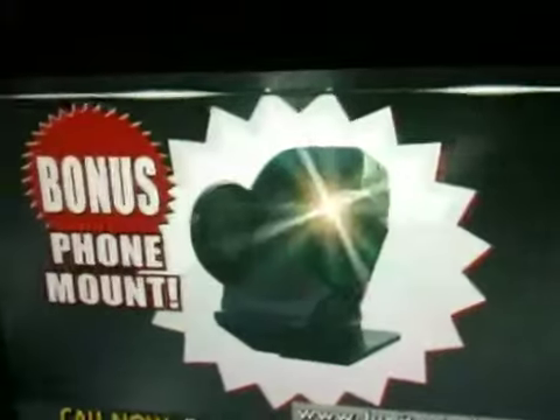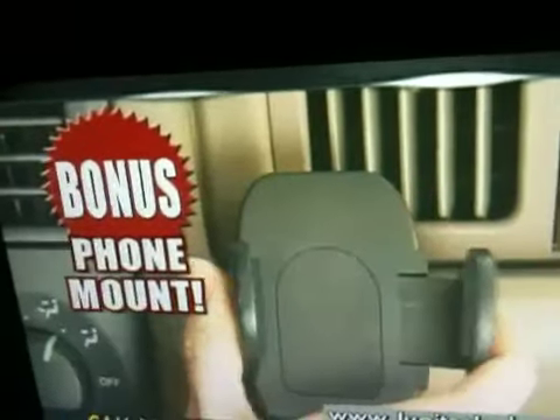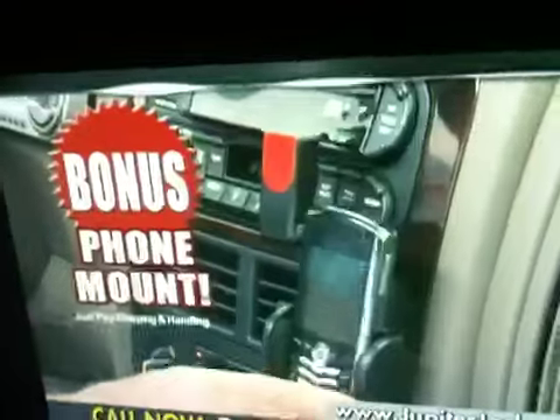As a bonus, we'll also include the Jupiter Jack phone mount. It mounts easily and adjusts to fit any shape or size phone. Just pay separate shipping and handling.